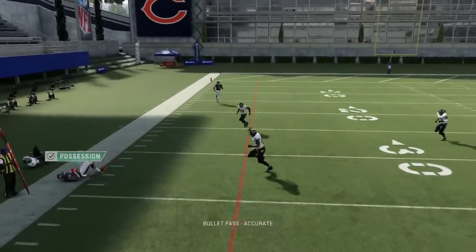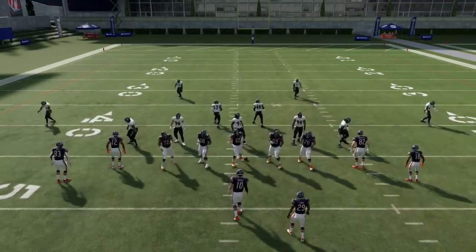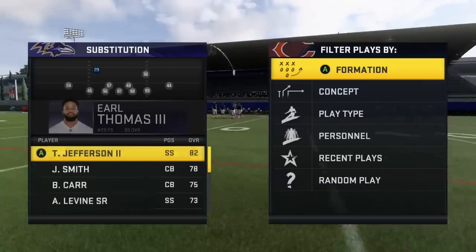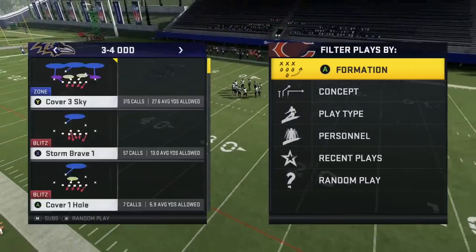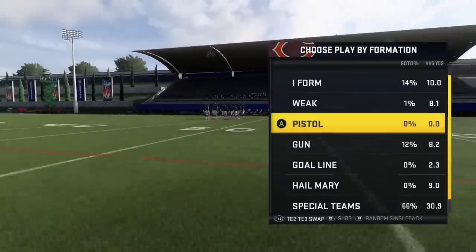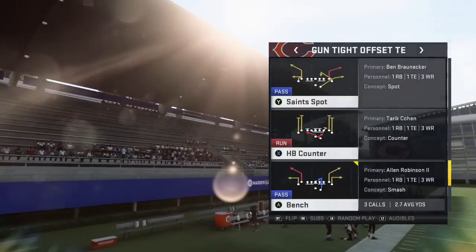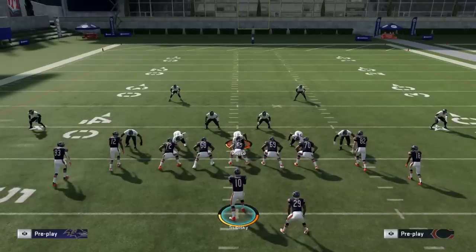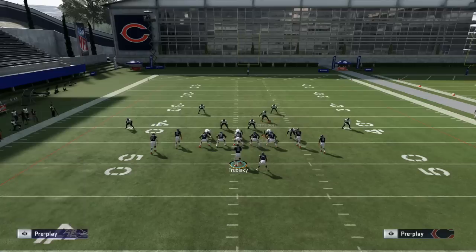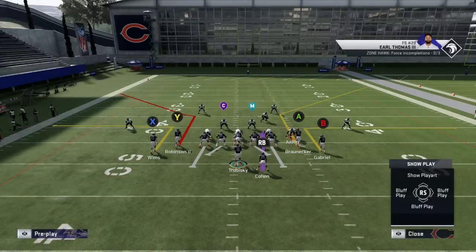I wanted to talk about zoned out defenders — players with that passive ability to get elite break-on-ball animations in zone coverage. The Ravens have one of those guys: their safety Earl Thomas. I'm going to put Earl Thomas at that spot and run the same Cover 2. This is something you need to be aware of when running this concept because a cloud flat with a zoned out ability can make your life a little bit tougher. I'll move the outside linebacker out of the way so we're not dealing with that tap-dance game on the short side with the corner route.